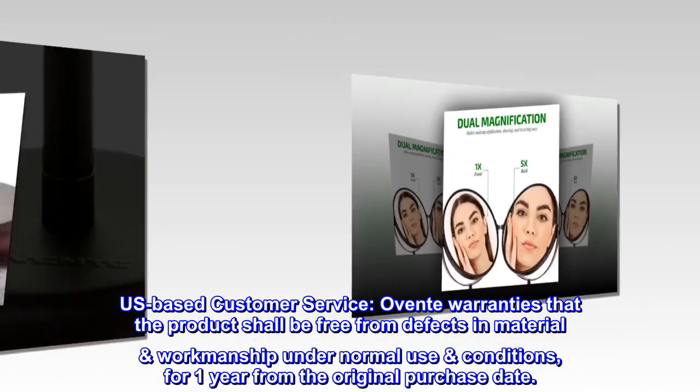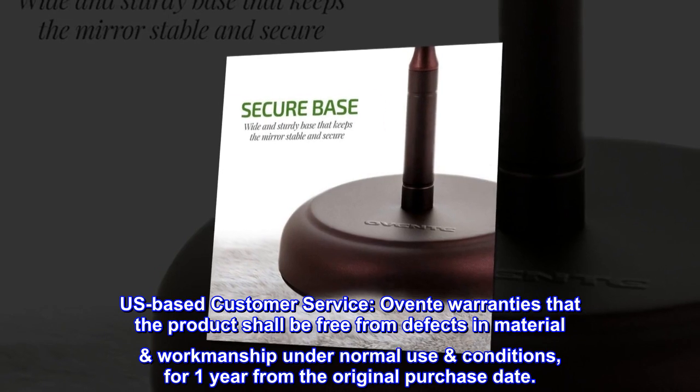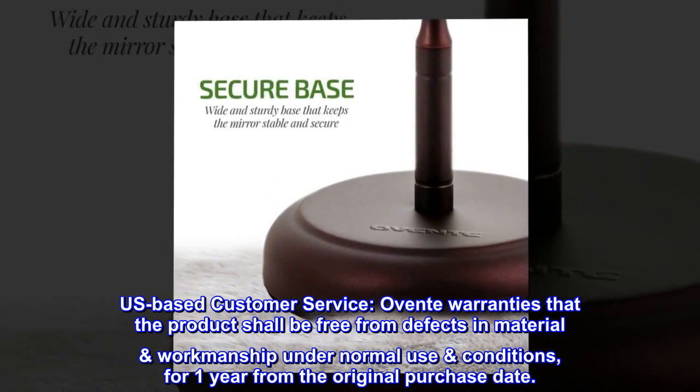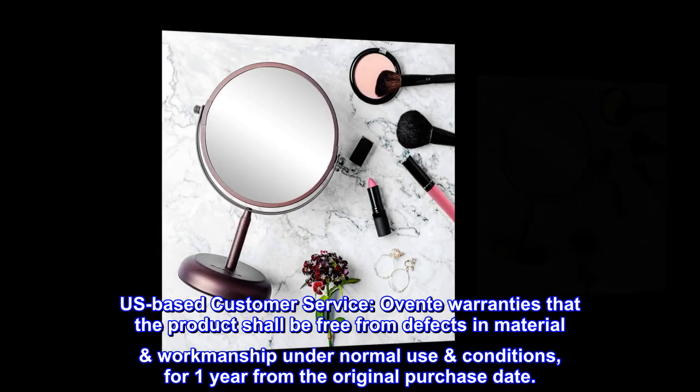US-based customer service: Ovante warranties that the product shall be free from defects in material and workmanship under normal use conditions for one year from the original purchase date.